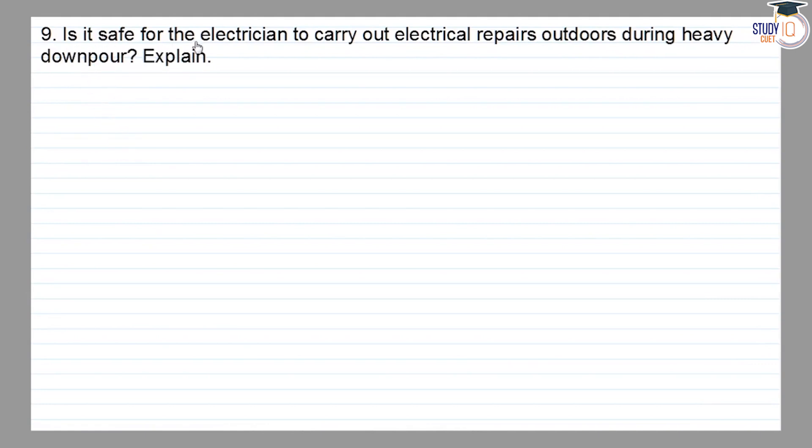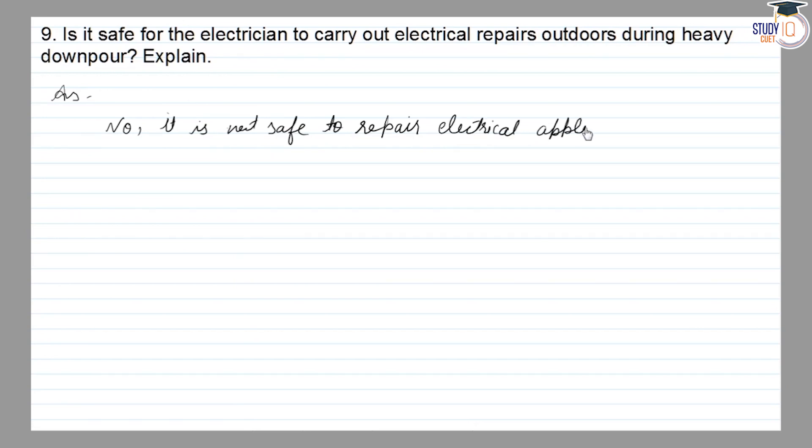Is it safe for the electrician to carry out electrical repairs outdoors during a heavy downpour? The answer is no, it is not safe to repair electrical appliances outdoors during a heavy downpour.